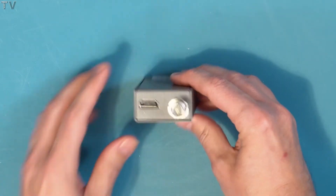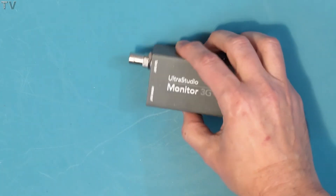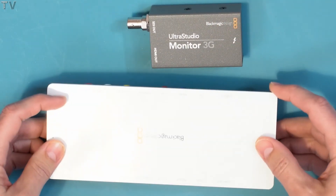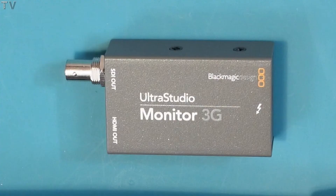It's strictly for outputting — this will not record. This device is really super small, especially when I compare it to the size of my Intensity Shuttle. Obviously, it doesn't have all the analog I/O options that the Intensity Shuttle has, which is one reason why it can be really super small. This device gets powered by the Thunderbolt 3 cable, which is nice because you don't have to worry about a third-party power adapter that could get lost.